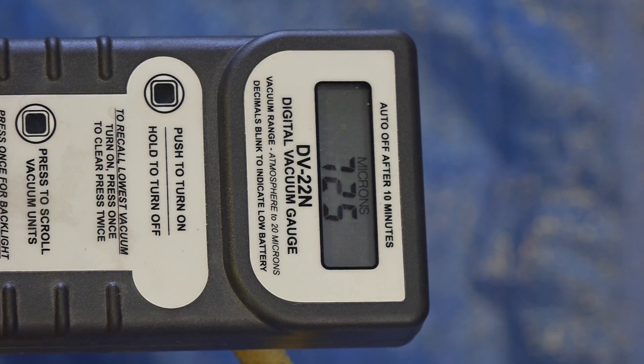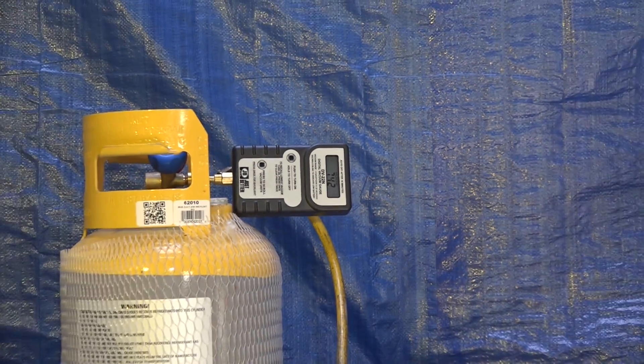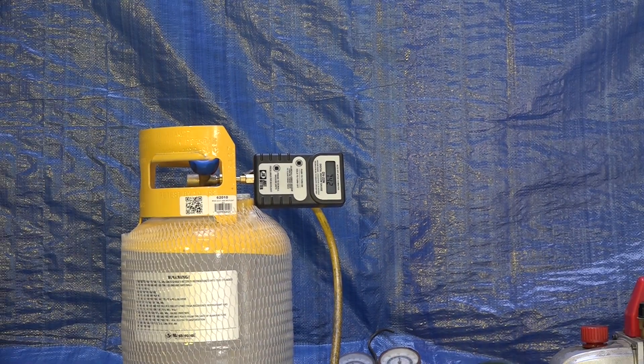Here we are after about 20 minutes. It's about 725 microns and it's pretty much staying there, so I'm going to call this good. I'd like to see 500, but sometimes you just don't get it. This is actually an older cylinder — I'm just evacuating it again to show how it's done — and it's probably got a little oil on the bottom, so you're probably not going to get much lower than that.